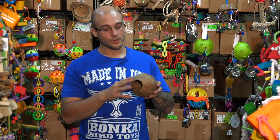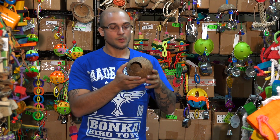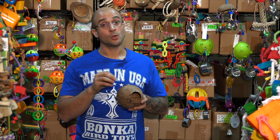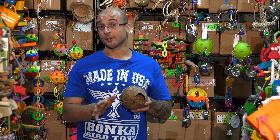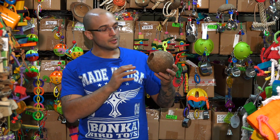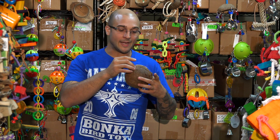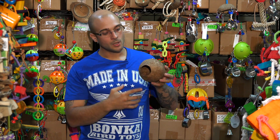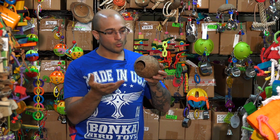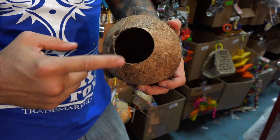First, let's go over what the toy looks like, the different features on it, and how you can install it. It's called the 1683 Coco Home — you can find that right on our website. As you can see, it's an all-natural coconut that's been completely hollowed out, nice and dry. There are some natural fibers left around the coconut, and on the front of it, a very reasonably sized hole has been drilled where your feathered friend can go inside, or where you can put foraging material, which we'll show you in a moment.